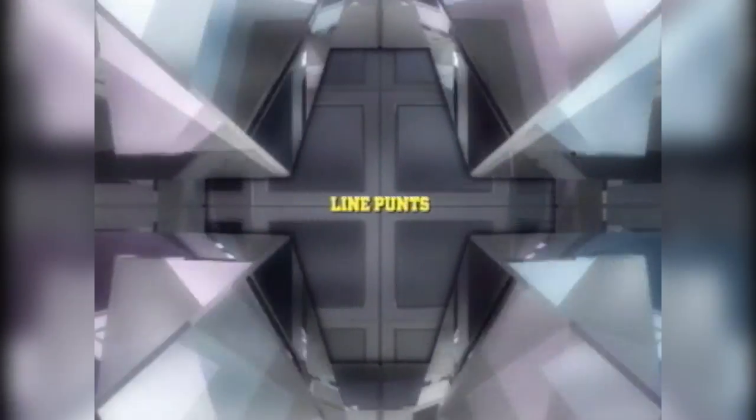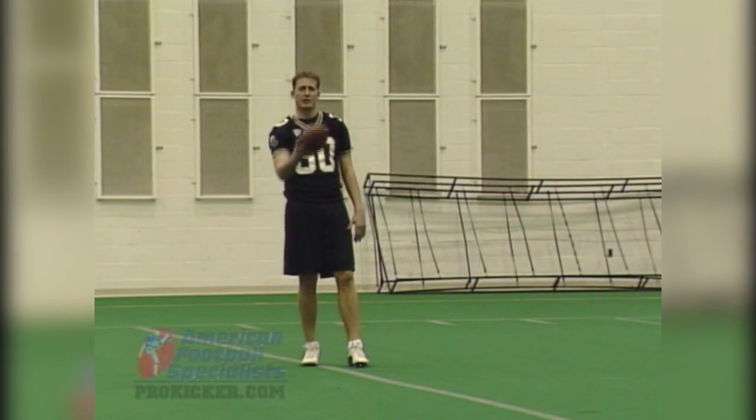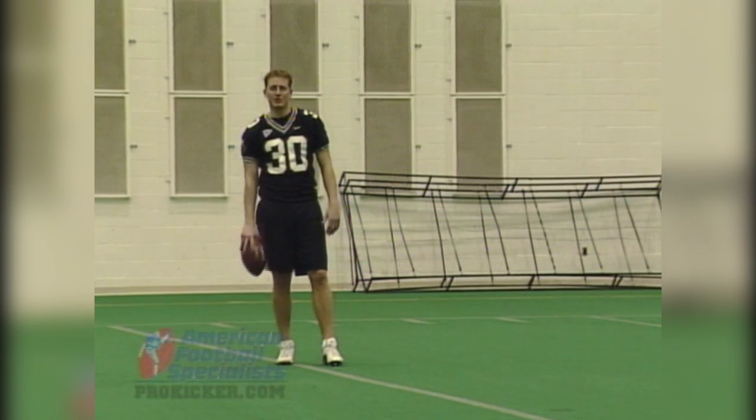Now that we've been through the basics of our punting mechanics, let's get into some of the drills that you can do to make yourself a better punter. The first is just a line drill — it's a bunt drill. You're just playing punt pass with a partner. If you don't have a partner, you can shag your balls, but ideally you'd like to go back and forth with somebody.